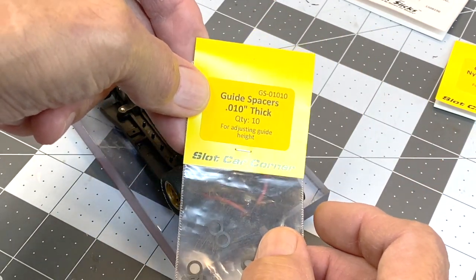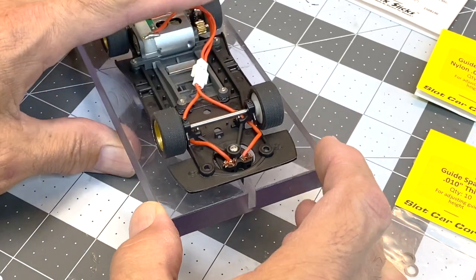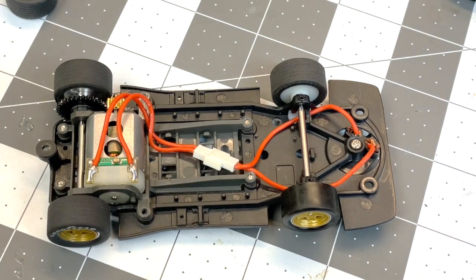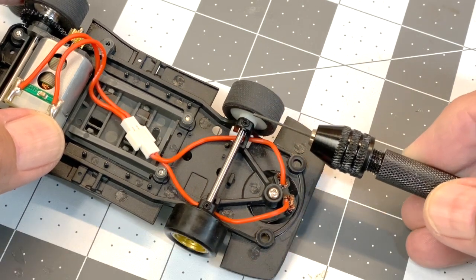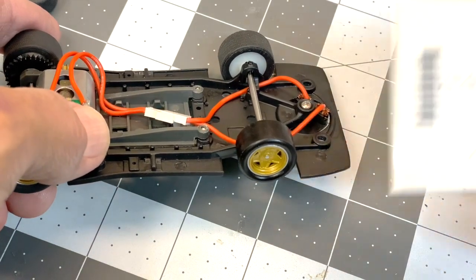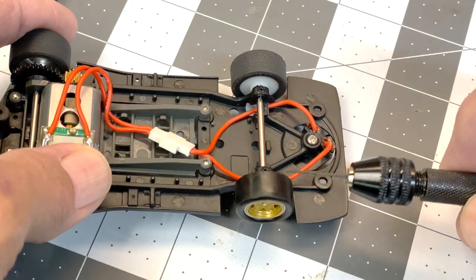I started stacking ten-thousandths shims and ended up at sixty thousandths using two of them just to get it right, which helped the stock guide get back where it's supposed to be. Another option is what a lot of advanced enthusiasts do: sand and true or turn down the stock front tires to reduce the diameter. What I've been doing lately is using Zero Grip — the 32Z Quick Slick Zero Grip — which reduces the diameter from around 1960–1975mm down to about 1870mm. That really helps with the adjustment.